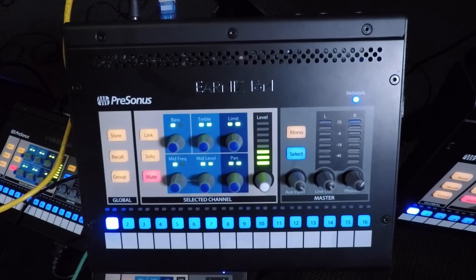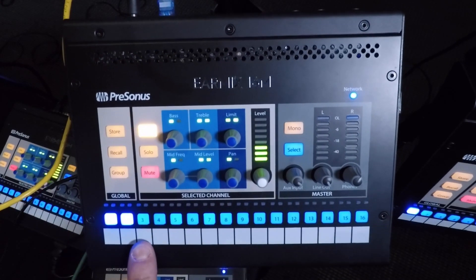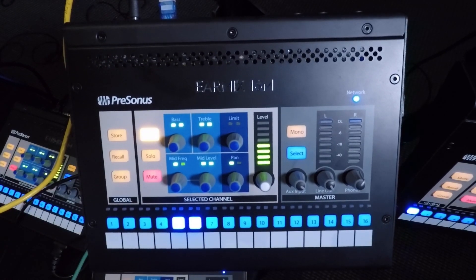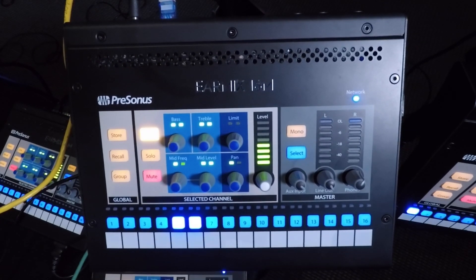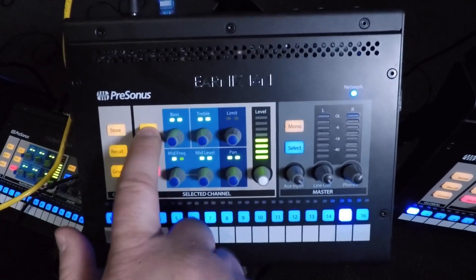Now the keyboard player's unit. Channels 1 and 2 are the stereo kit, so I'll link those. 3 is bass, then click. 5 and 6 will be linked because they are our stereo tracks lines. 7 is our guitar submix, and 8, 9, and 10 are our 3 vocals. The last 6 are our 3 stereo keyboards, so I'll link them as 11 and 12, 13 and 14, and 15 and 16.